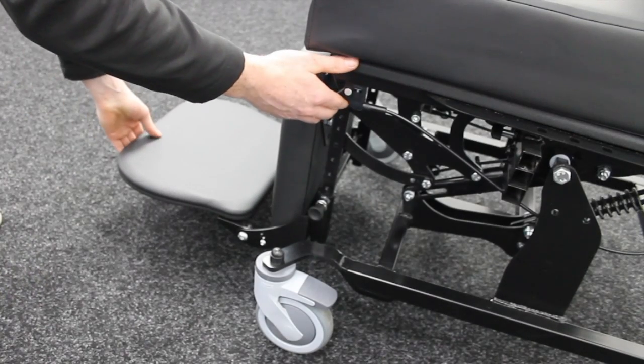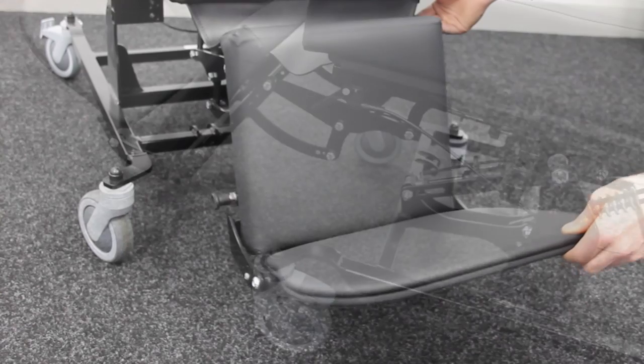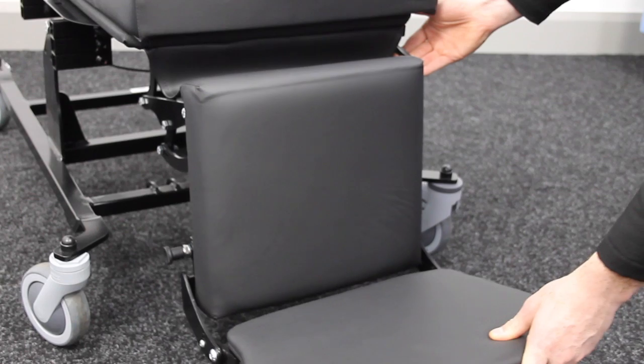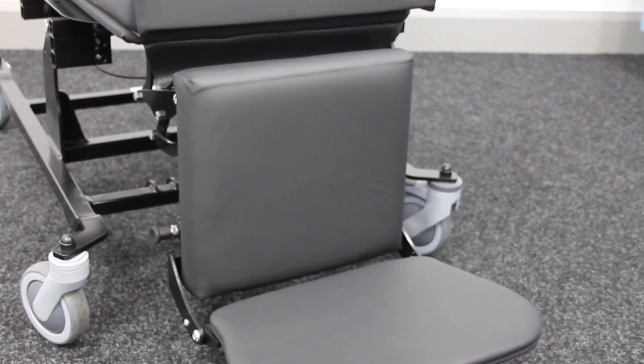To adjust the elevation of the leg rest, engage the manual lever cable on the left and adjust until in the correct position. To retract the elevating leg rest, activate the release cable and lever the leg rest in using the foot plate as shown.